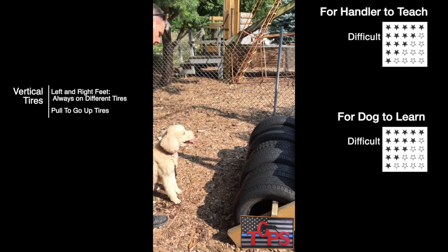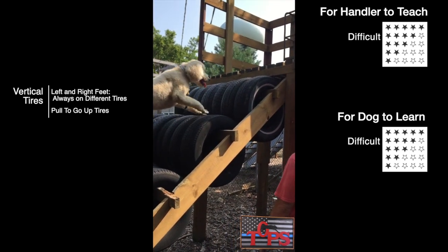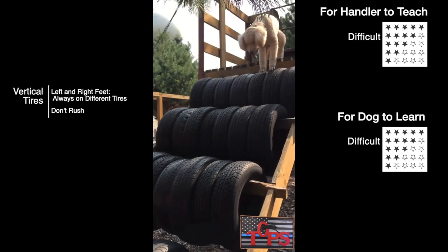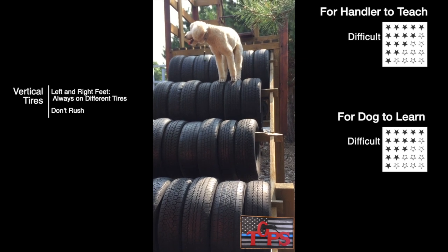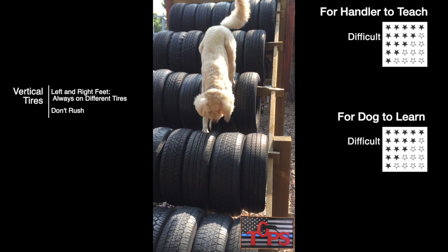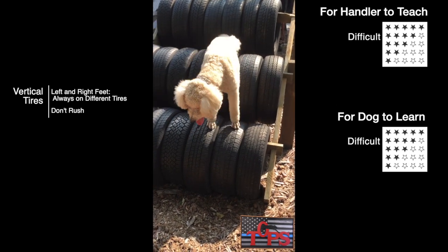Going up the vertical tires, the left and right feet should be on separate tires. You'll notice that Nugget is not jumping from tire to tire, but rather placing his two paws on the top and then pulling himself up. Coming down, you want to make sure your dog's left and right feet are on separate tires. Moving from level to level, go very slowly and make sure your dog continues to have his feet on separate tires. Dogs tend to rush on this obstacle, so you are probably going to have to teach this by being on the tires with your dog, slowing him down. When you get to the bottom, it's an easy off.